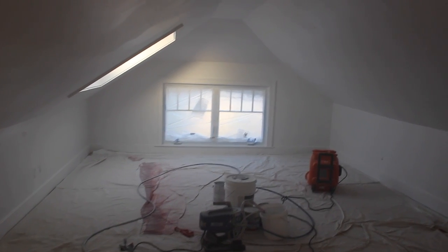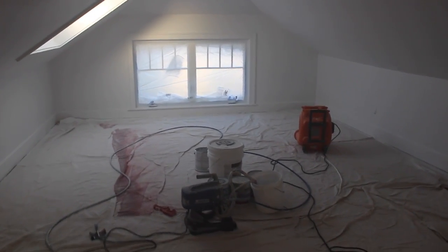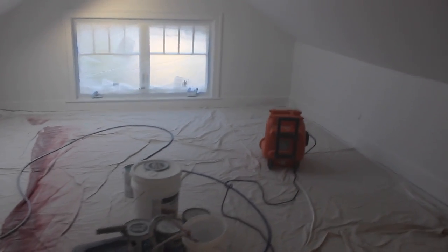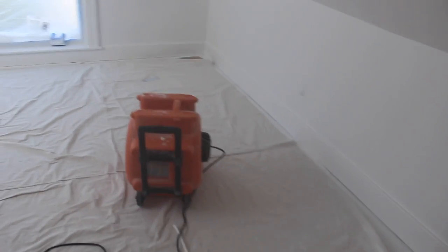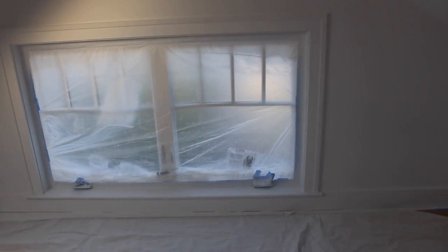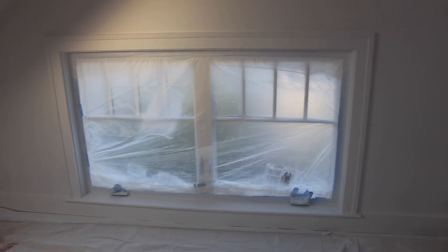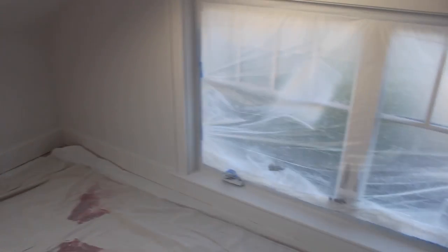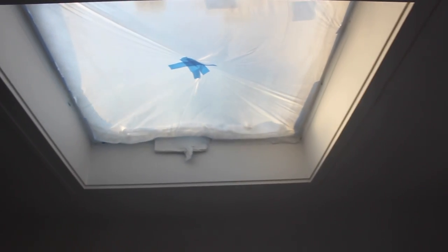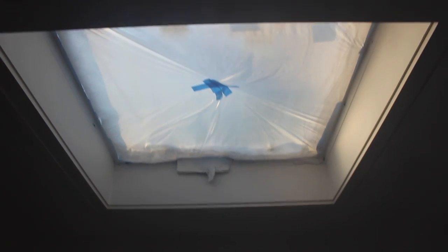This is what the attic looks like with two coats of primer on. Got the fan running so I can get the trim dry enough to put at least one coat of trim paint on tonight. It's got a one-hour wait between coats, but it's going to take a little bit longer because I can't open any of the windows and I don't have fantastic airflow.